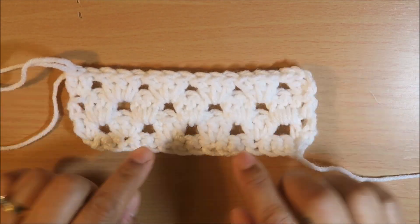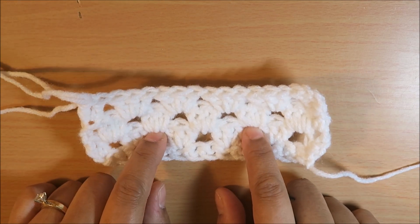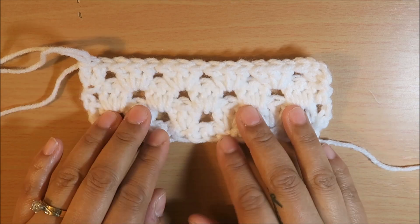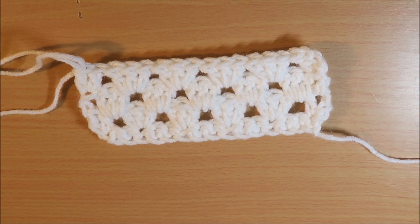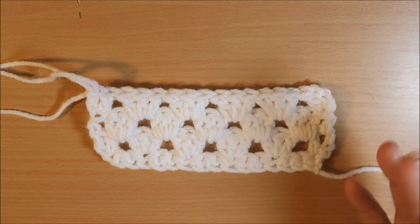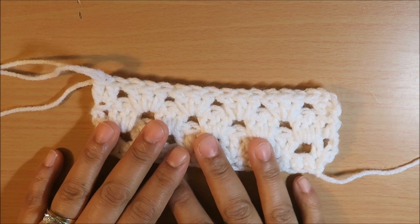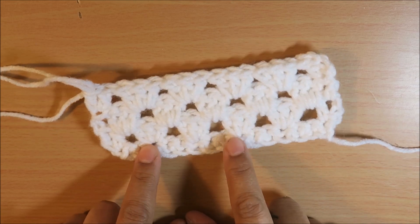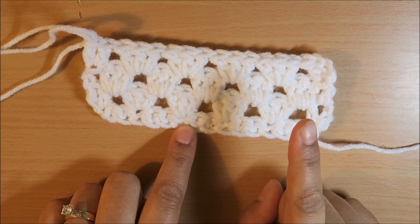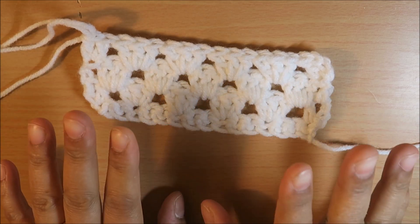In order to create this pattern you have to work with a multiple of threes. If you're wanting to make a baby blanket or an afghan, make the chain big enough for the size you require — like 120 to 130 chains, as long as it's a multiple of three. Then after those three you can add two, so you're working with a multiple of three plus two. In my case I started off with a single crochet round, so I did a multiple of three plus one to make that my turning chain.